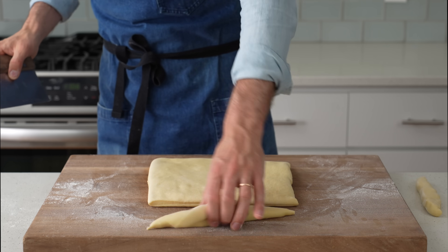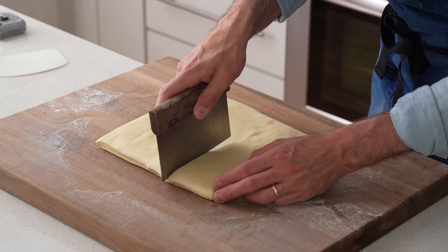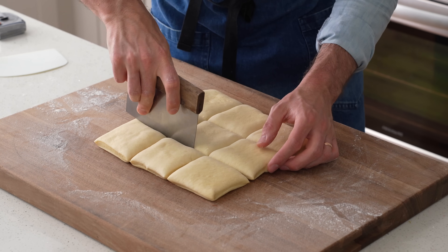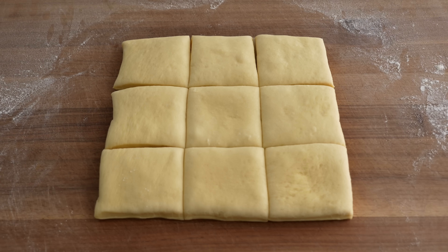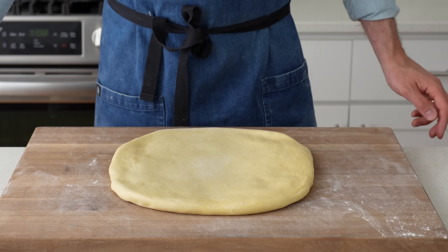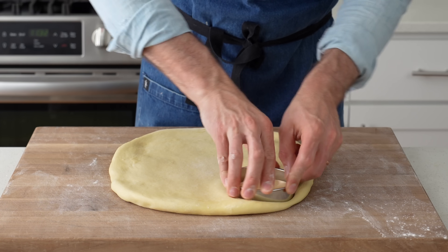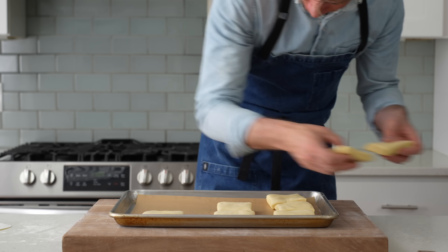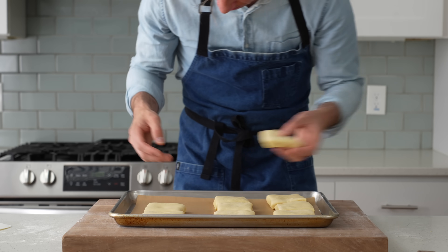Square donuts? Yes — these are easier to cut than round ones and create a lot less scrap. If you're stuck on the traditional round shape, you could use a ring mold or a floured glass to pop them out, but you'll likely only get eight donuts out of the dough that way and you'll get double the scrap. I'll move these donuts to a parchment-lined sheet tray to proof for about 60 to 70 minutes.